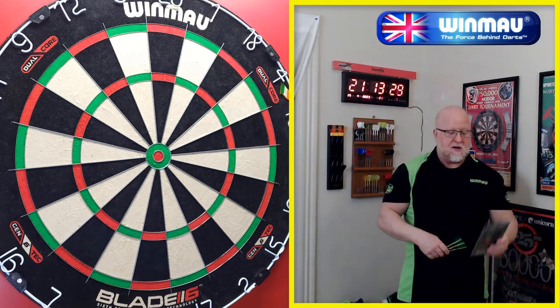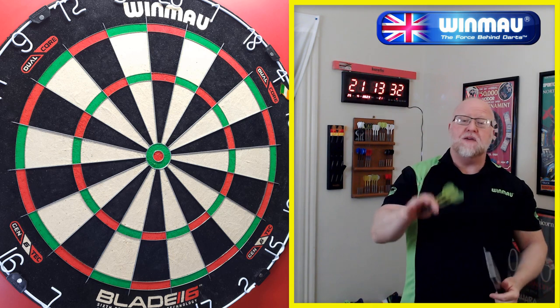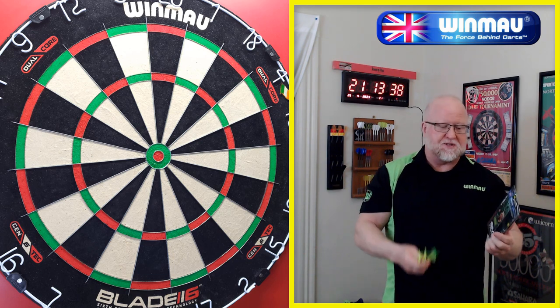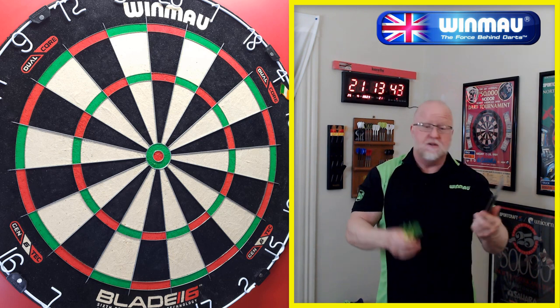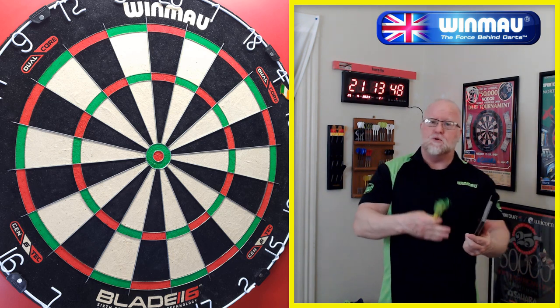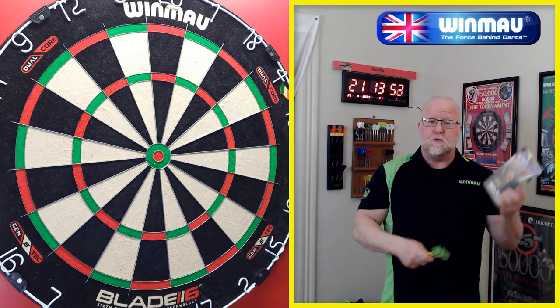Like I just said, these came out in 2014. I had a very generous subscriber send me these darts, going back about six months ago — sent me this set brand new in the box, Simon Whitlock darts. Thank you very much. I wasn't sure what to do with them, but I think a lot of you guys like these vintage or older dart reviews, so that's exactly what we're going to do.